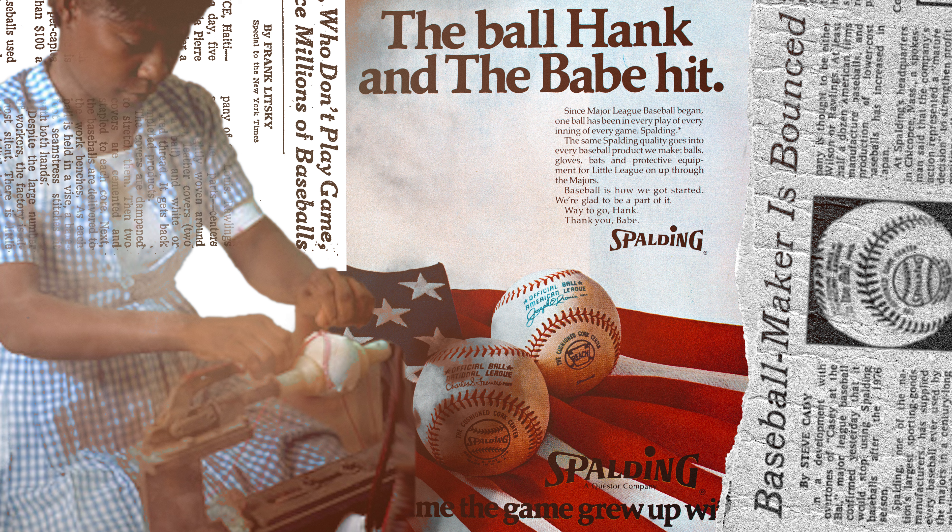Reach, a registered trademark of Spalding, has been the official baseball of the American League since it was founded in 1901. On April 8th, 1974, Hank Aaron passed Babe Ruth as the all-time home run leader. This piece of advertising is trying to showcase the fact that both players, who are basically larger than life, hit baseballs that were manufactured by Spalding in the USA.